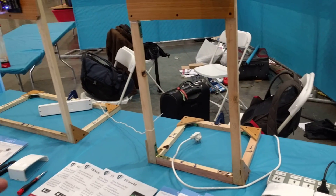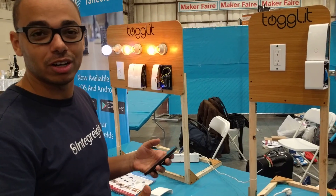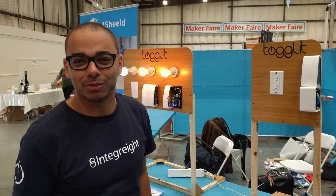So this is a quick demo about Togolet. Make sure to pass by our booth at the Maker Faire and see more of these demos. Thank you very much.